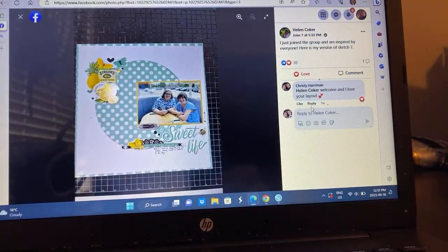Helen just joined back on — welcome, Helen. Your layout is beautiful. I love the simplicity of it, actually: with that white cardstock on top of that blue, because the clothing is obviously in blue, and then all those little elements popping up. Which is really, really pretty. It's a great take.